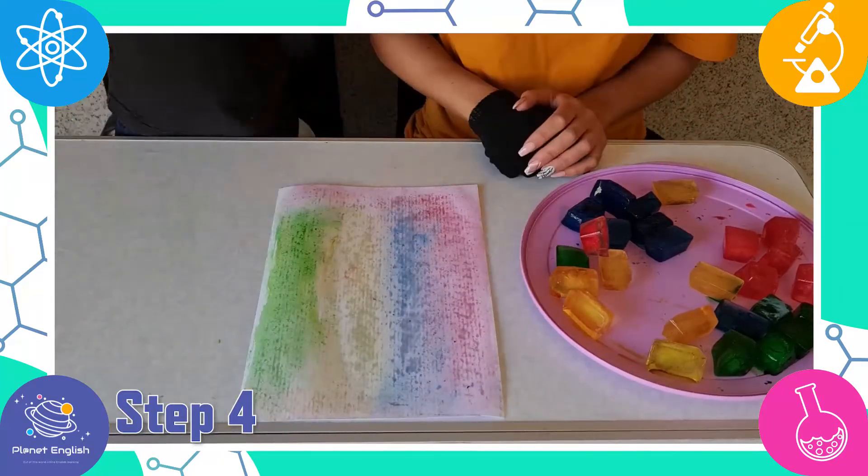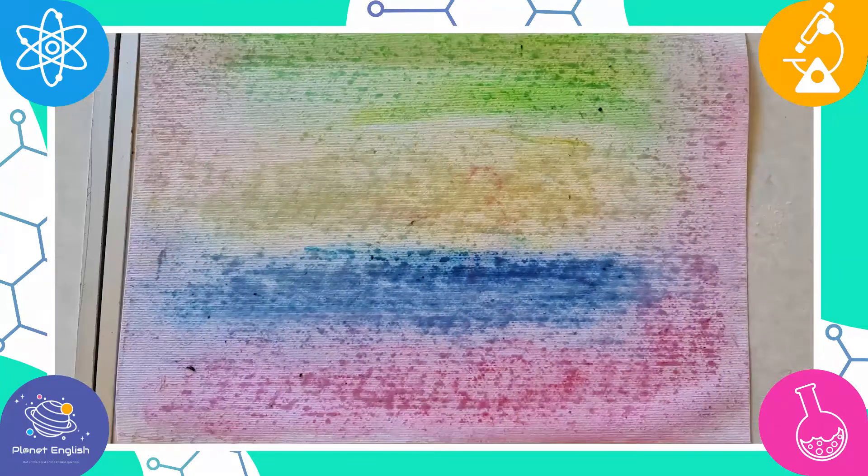Now that the paper has dried, you can see all the different colors and the art looks so cool, right?